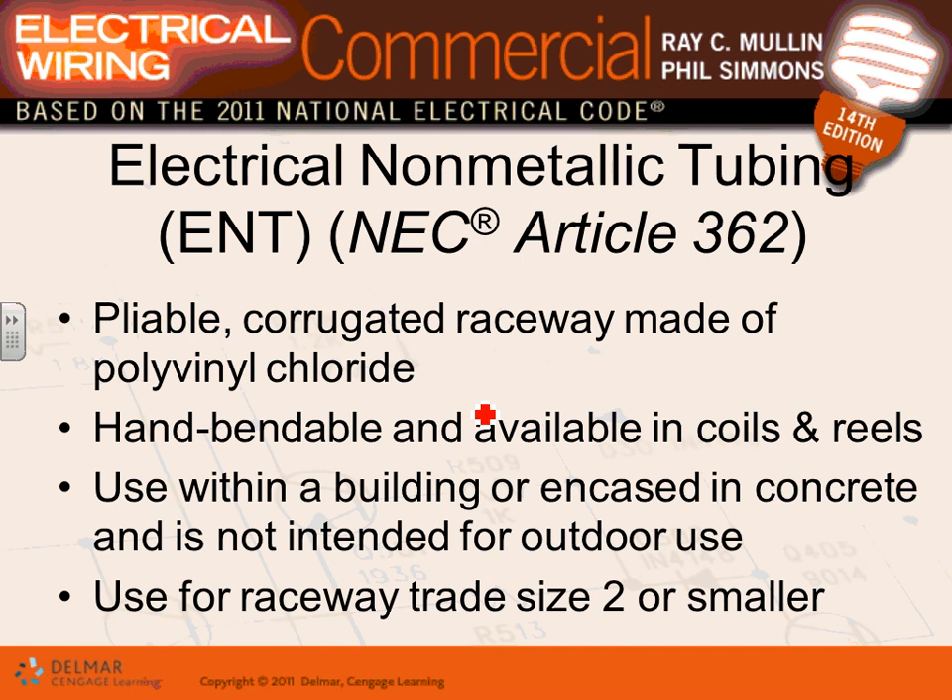There's also ENT — Electrical Non-Metallic Tubing — which I call the 'ear, nose, and throat doctor.' The only application for ENT is highly corrosive environments with lots of chemicals where steel would rust completely. They use these pliable conduits in barns and chemical-heavy areas. They come on coils or reels, are limited to two-inch size, and can be encased in concrete.